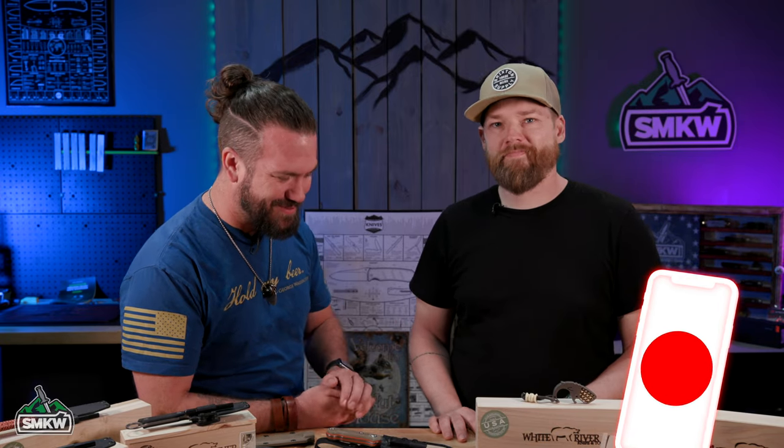Jason, thank you so much. Appreciate it. Folks, talk to us in the comments down below. Let us know which one of Jason's designs is your favorite and what you want to see coming from Jason. As always, it's been me, TC, here with Smoky Mountain Knife Works. And remember, if it cuts like something Jason designs, then we carry it.